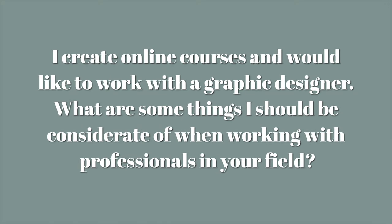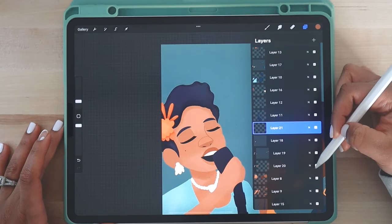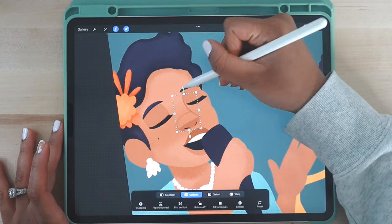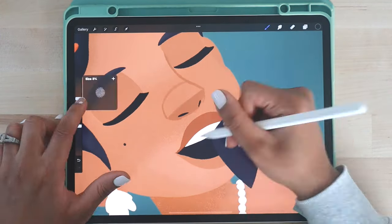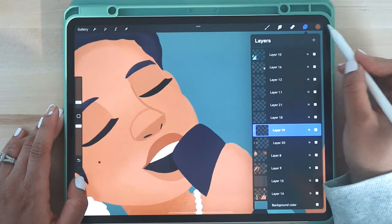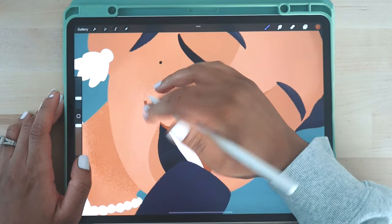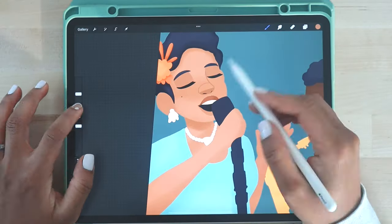The next question is: I create online courses and would like to work with a graphic designer — what are some things I should be considerate of when working with professionals in your field? On behalf of the whole artistic community, thank you so much for asking in advance, because it shows you want to approach things the right way. Now, I'm personally not a graphic designer, but I have friends who are and I have some experience in the industry, so I'll share my best practices. First: all illustrators are not graphic designers, and not all graphic designers are illustrators.